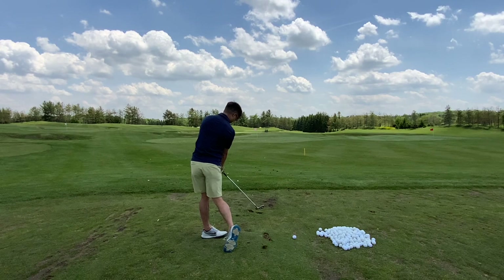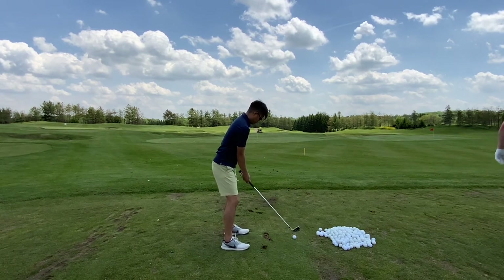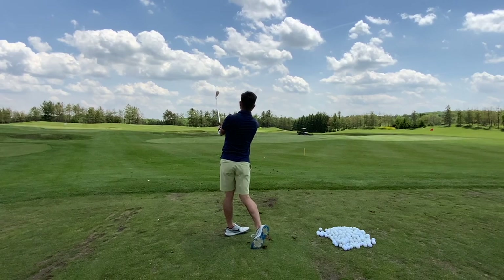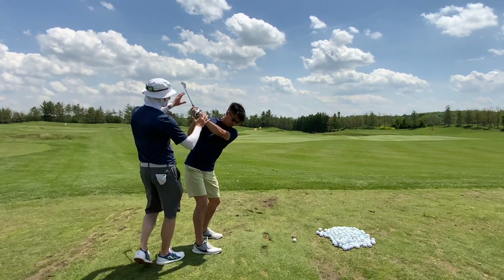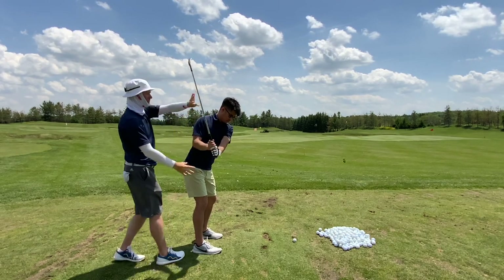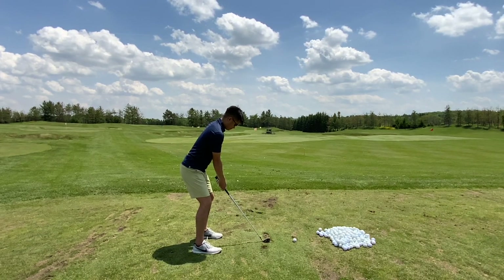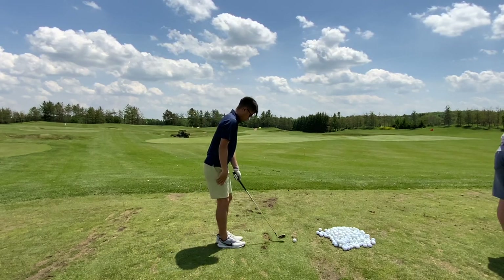Take it to the top. Nice shot — look at the ground as you do that. Take it all the way to the top. Good. One more time — do that again, and then smash it into the ground, getting into your finish. Awesome, very very good. Hold your finish on this next one — hold it for about ten seconds.